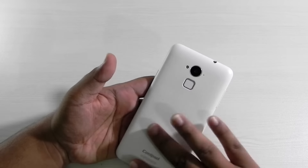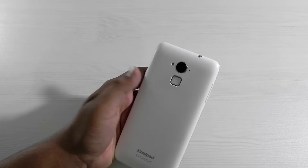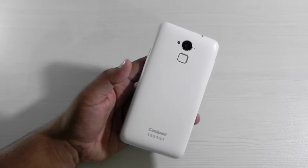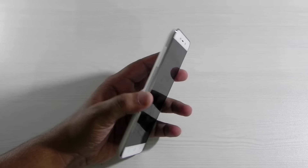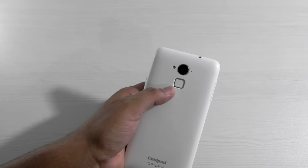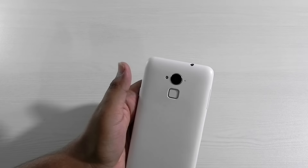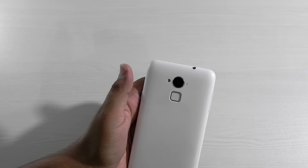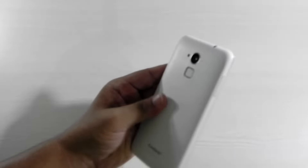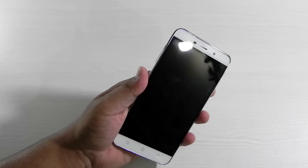The back of the phone is matte finish white colored. No other color is available right now but the white matte finish is good — it is smudge free. You might think it will get dirty easily but it doesn't. I've been using it and there is no cover available for this phone. And it has a fingerprint sensor on the back which is a really good fingerprint sensor — we will get into that later.